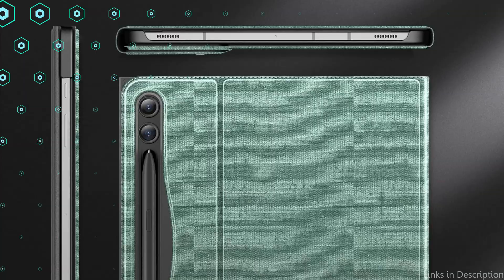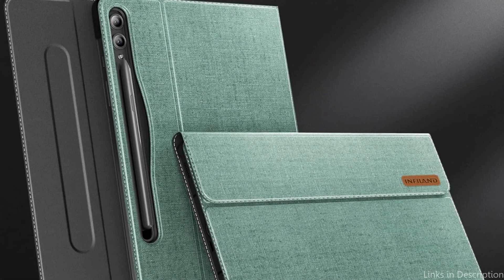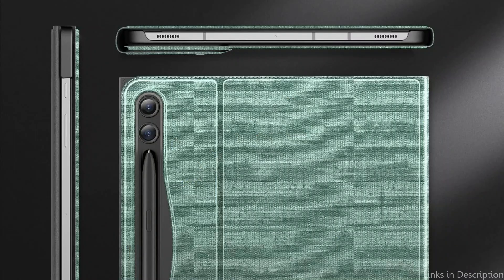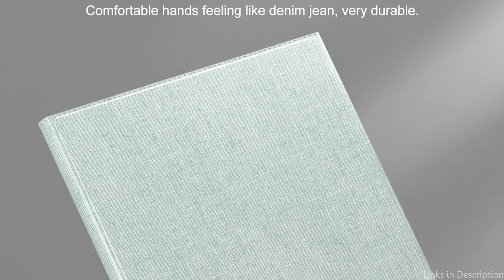Its sturdy synthetic leather exterior and plush microfiber interior offer two levels of defense, preventing scratches, falls, and normal wear and tear on your tablet. Longer viewing sessions of movies or television shows are made possible by comfortable viewing angles, which also serve to prevent eye strain. The cover's special fastening buckle ensures that it stays closed while you're out and about, eliminating concerns about the tablet slipping or falling out.